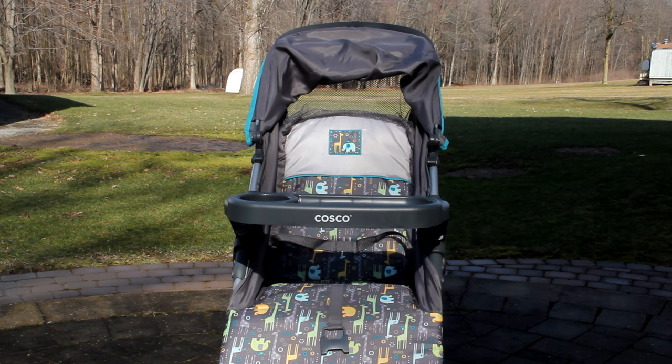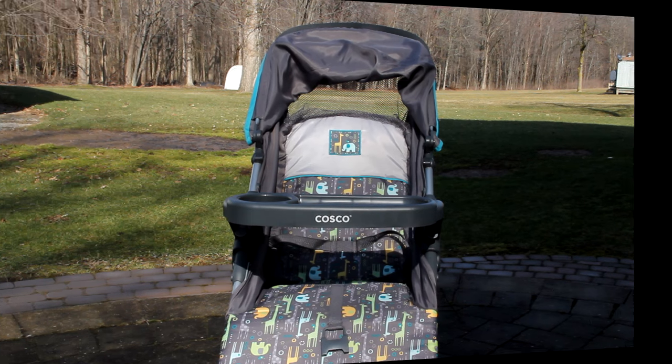Hi everyone! Welcome back to my channel. In today's video I'm going to be giving you all of my tips and tricks for how to make your reborn toddler look realistic in a stroller. So let's get started!